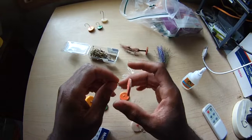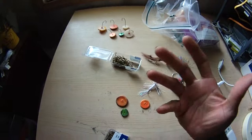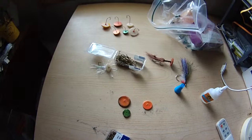I'll probably tie a Mickey Finn with this big one — what I like to call the bass crack, which makes a lot more sense in today's world than Mickey Finn. Anyway, that's the dodger disc by Black Warrior Lures. Check out Black Warrior Lures dot com or go over to the Etsy page and check out the various lures, bobbers, and driftwood art I have for sale. I'll catch you guys later.